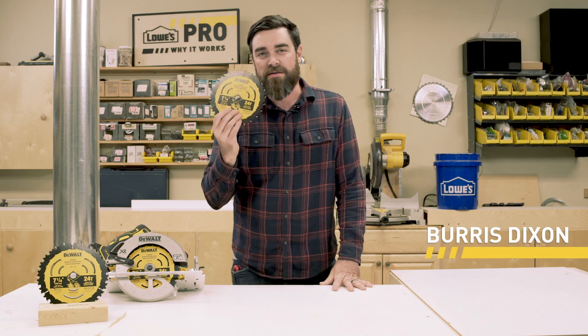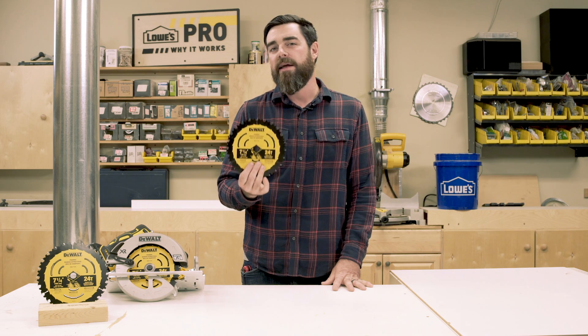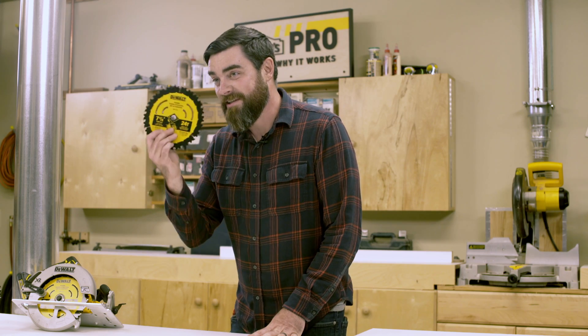Hey everybody, I'm Burris. This is the DeWalt Tungsten Carbide Tipped Blade, and we're going to delve into the science of why it works. But first, let's see it in action.